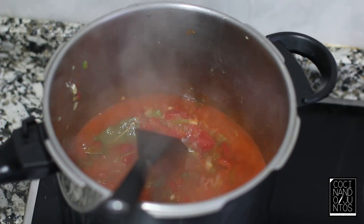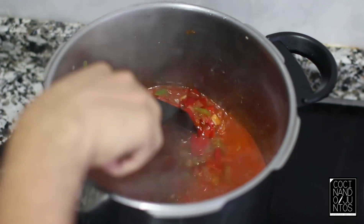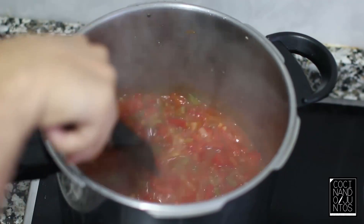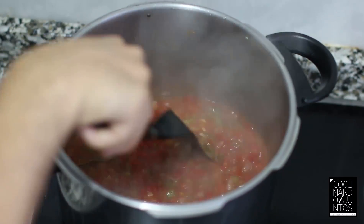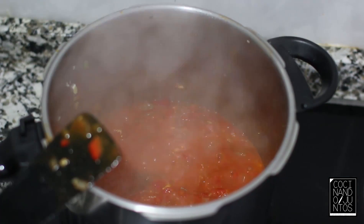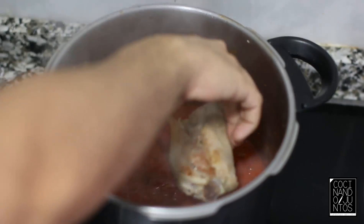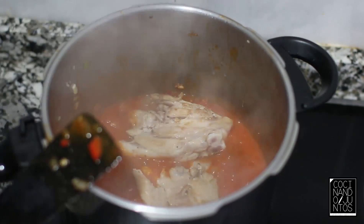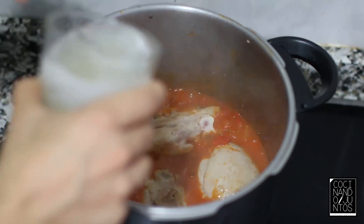No mucho tampoco. Esperamos a que reduzca. Esto ya de por sí huele bastante bien. Una vez que ha reducido todo un poco, añadimos los contramuslos de pollo y añadimos un poco de caldo de carne.